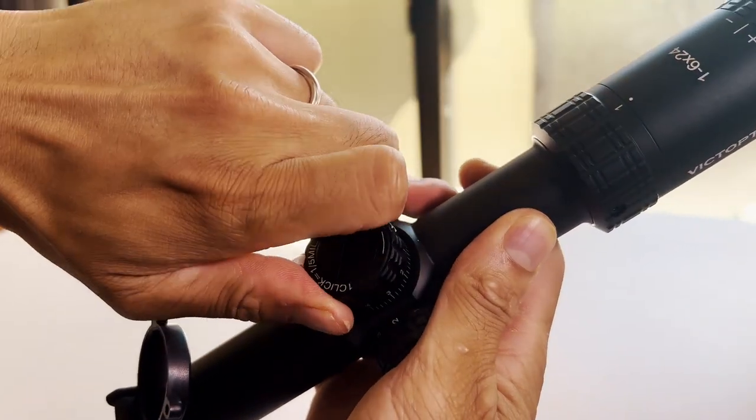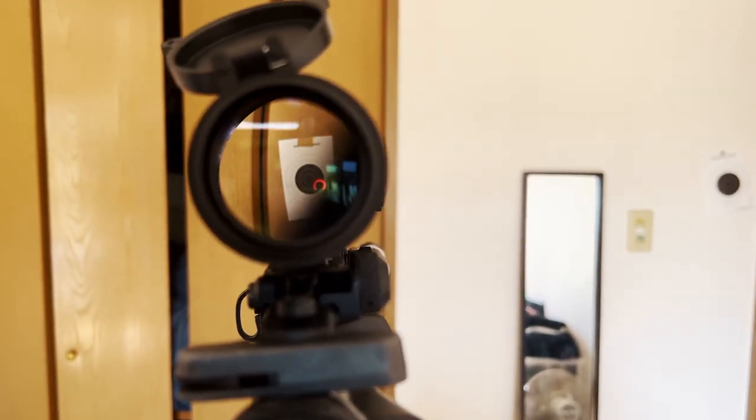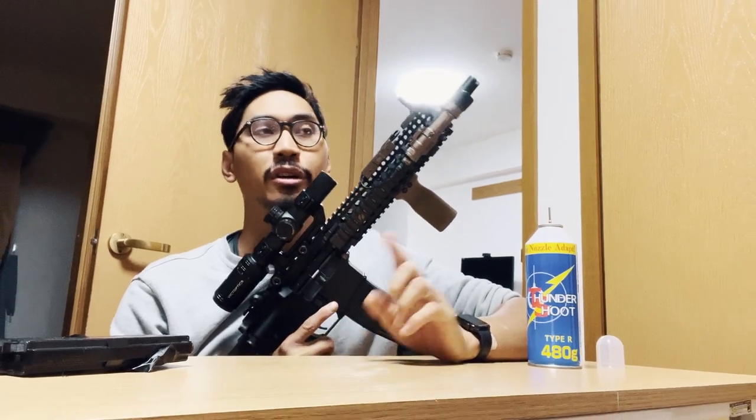When you zoom in to six times, the reticle stays that same small size, which is really nice for making out targets at long distances. Moving on to the turrets — they will not move, they don't bump around. You have to pop them up first, then they have very precise clicks you can make on the fly. After zeroing this and testing it with my gas blowback rifles on full auto, it just stayed on target and did not shift at all.